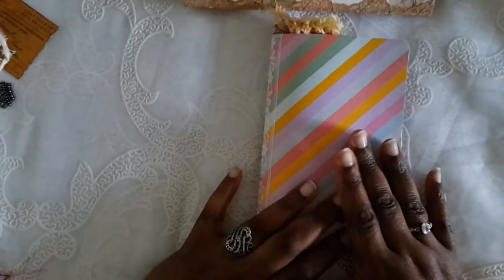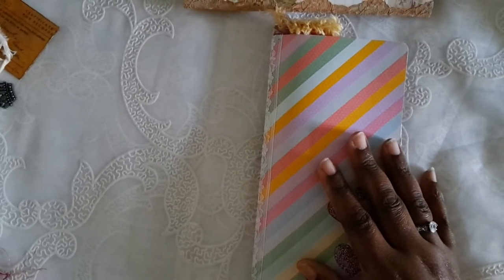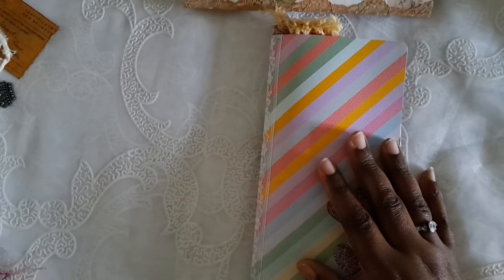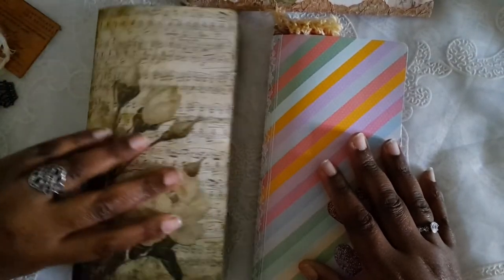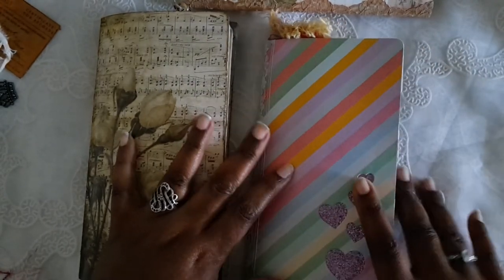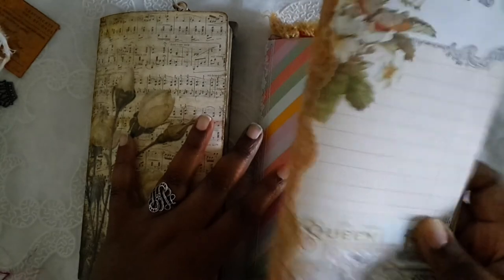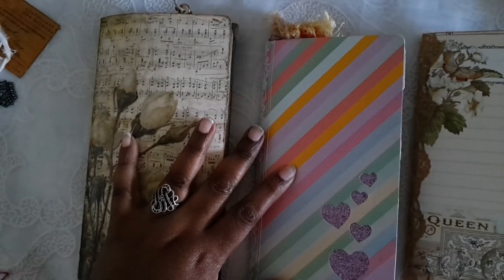There's another pocket in the back and a journal card as well, so that is the three journals I have for you right now. I will be back to share the other three — let me know what you think! All three will be listed in my shop by Sunday morning at the latest, maybe even Saturday. I'll put the links to all three journals in the description. I'll call this one 'Grunge,' this one 'Tsunami Rose,' and this one 'Rainbow.' See you later, thanks so much for watching!